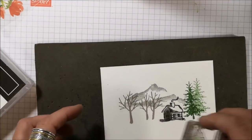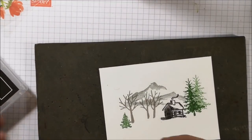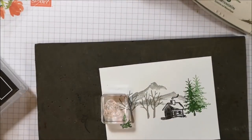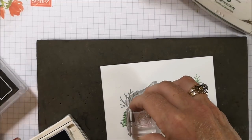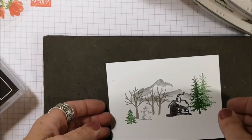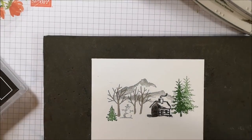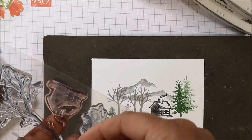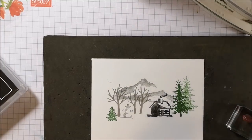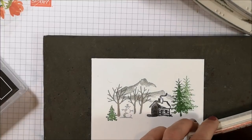Now I'm taking the little pine tree and stamping that right there. And we have a cute little snowman — I'm going to stamp the snowman with Smoky Slate ink, right between those trees. It's my happy little snowman. Look how this is coming together! Don't you just love it? It's so fast — if you needed to make a card in a hurry or make lots of cards, this is your stamp set, my friends. You are going to be amazed at how easy it is to build a scene using these images.